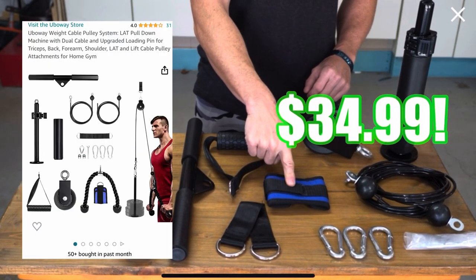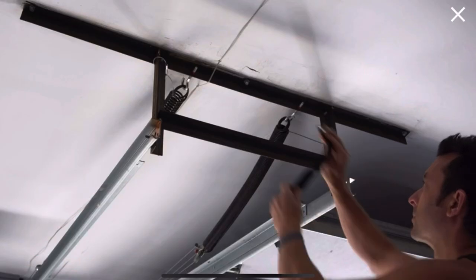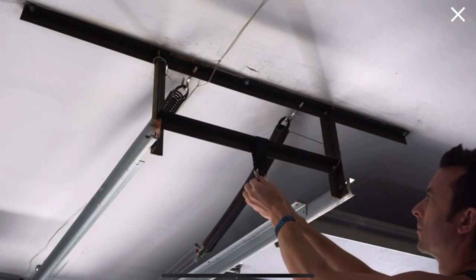This is the Ubaway weight cable pulley system. You can get it next day on Amazon for $34.99. It comes with a pulley, cable, base, several different bars, carabiners, and assembly is very easy.